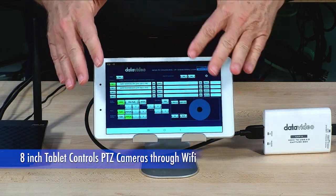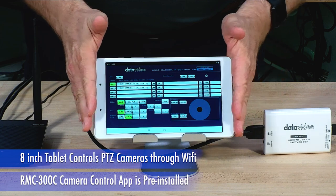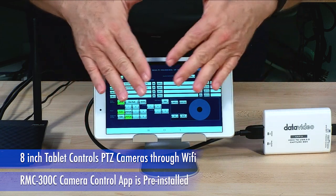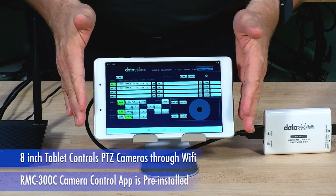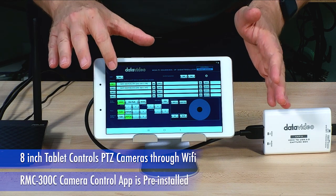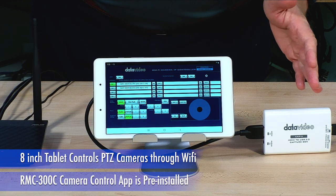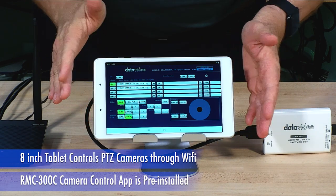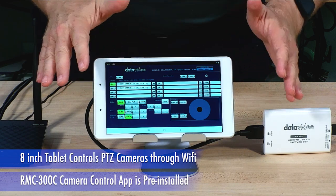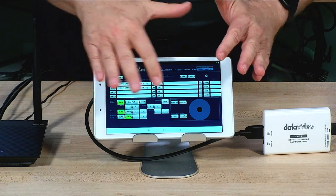This is an app from Data Video, and basically what the app does is it's already installed on this tablet. I can just open up the app and scan for any camera that happens to be on the network. I select the scan button, and you can see there are two cameras on there. And that's it — I can now control the cameras with this little virtual joystick or use presets.